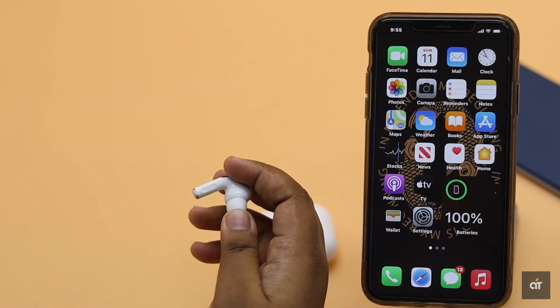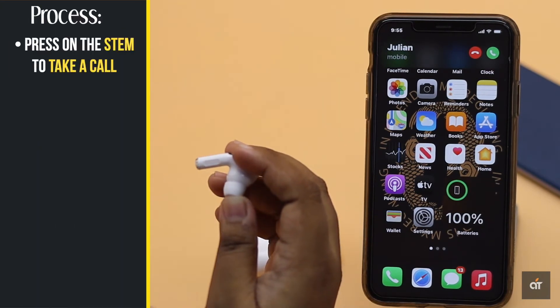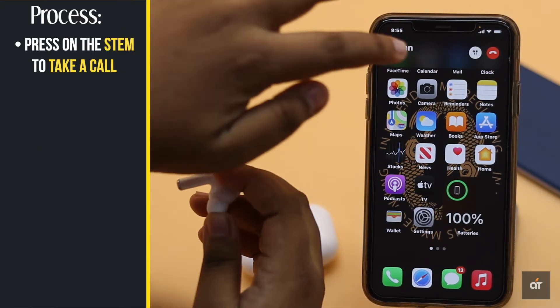If you get a call on your iPhone when the AirPods Pro is connected to it and it's on your ear, press on the stem of your AirPods Pro and the call will be received.